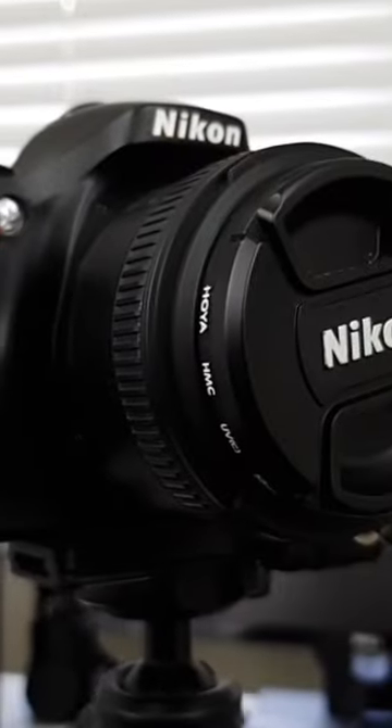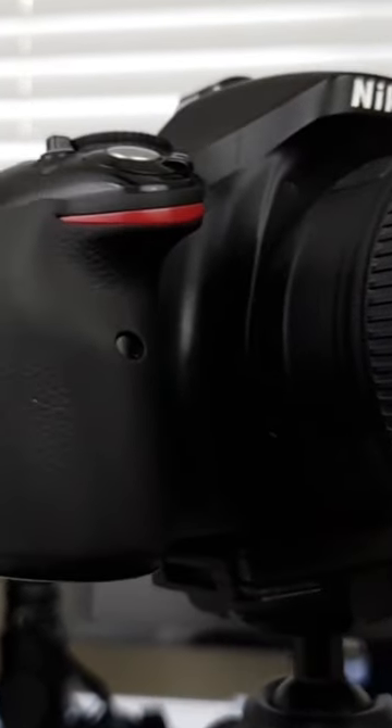You'll notice that at the front of your camera, below the shutter button, there is this scalloped out hand grip — obviously designed for your right hand — with fingers to wrap around there and grip the camera. You want to leave your index finger free to press down the shutter button.